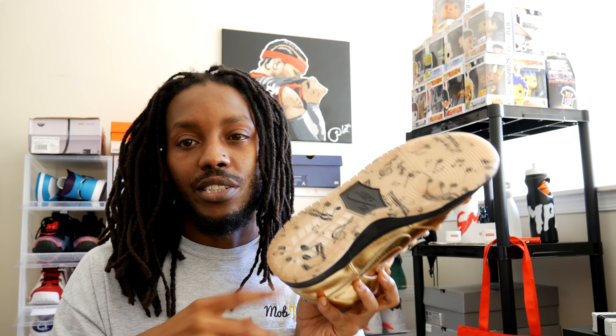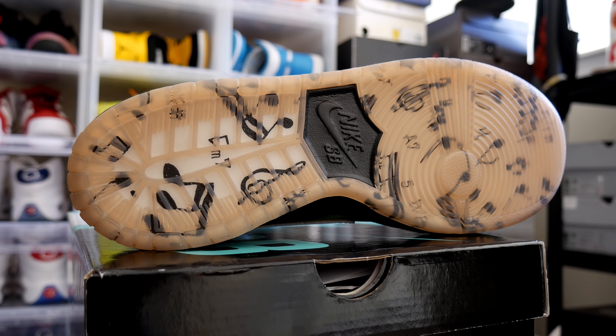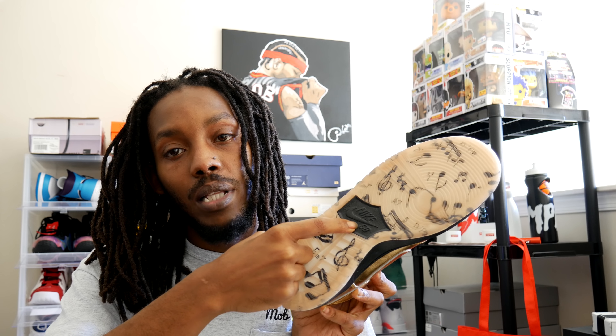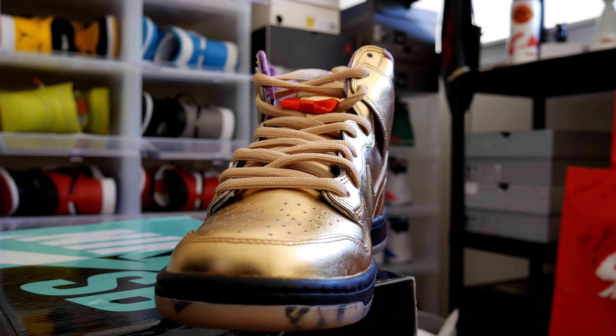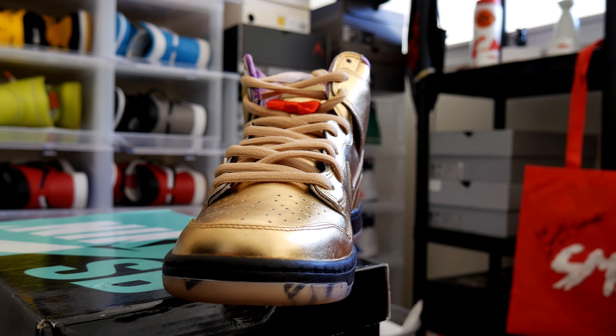Look at the outsole — it's like a translucent gum, like a clear tan up under there. But you got musical notes going throughout the outsole. Nike SB in black, dead in the arch, you know what I'm saying. Black midsole. Dope bow tie right there — you know what I'm saying, that's the people in the band, they have their little bow ties.